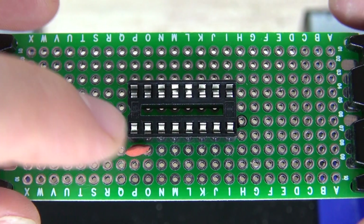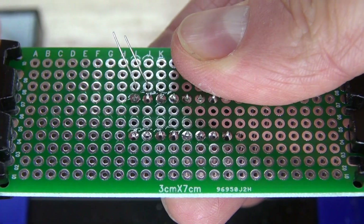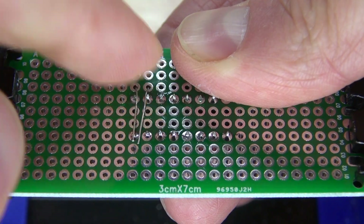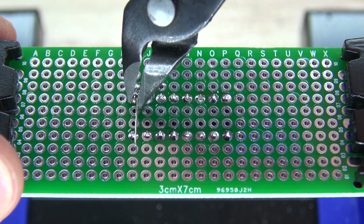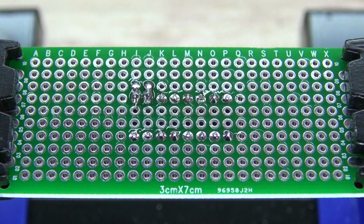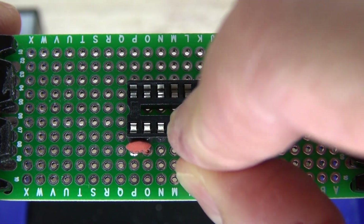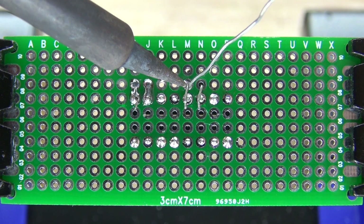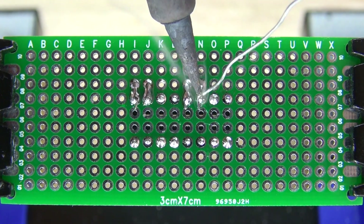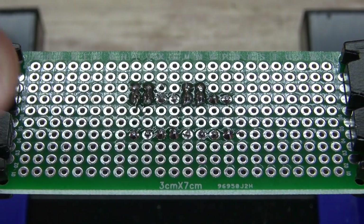Next, I'm going to place my 104 nF ceramic capacitor on pin 1 and 2 on the first 555 timer. Bend over the leads, solder it into place, and cut off the excess. Now I have my electrolytic capacitor and place it on the second 555 timer on pin 1 and 2, just like this. Solder bridge it together, cut off the leads, and it should look just like this.